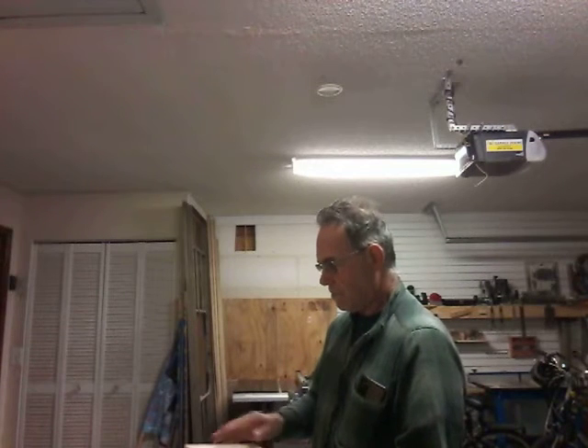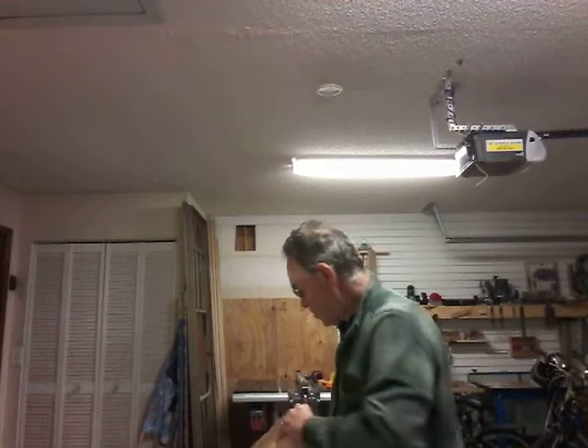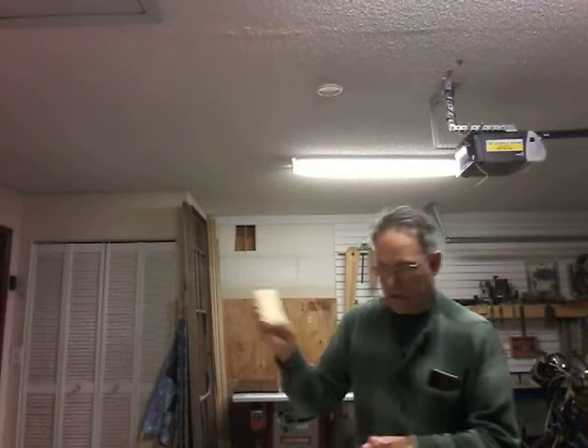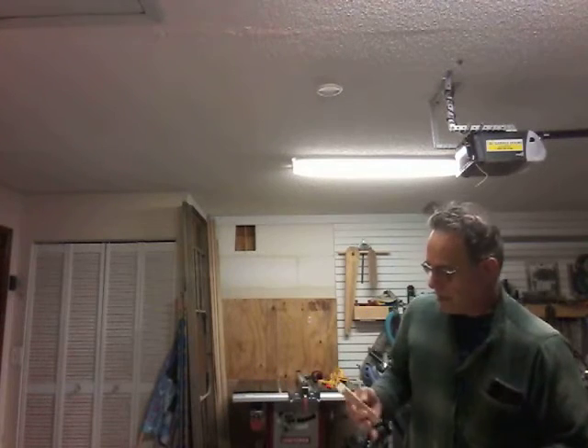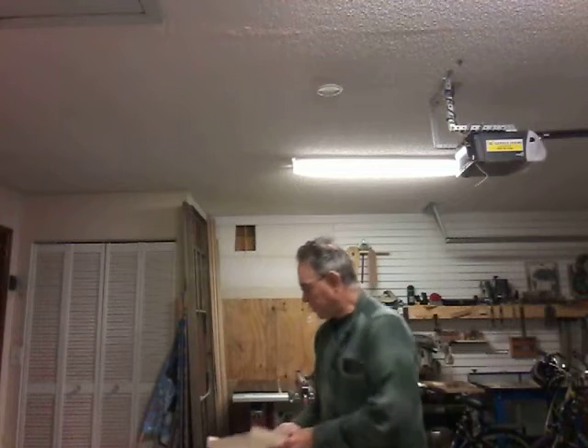Then next week we will actually go ahead and mount these pieces on here, and then you'll be sanding those once they're on there. We'll work on putting a little bit of an edge on it so you don't have the real sharp corners, and I'll show you how to do that with sandpaper — it'll be real easy.